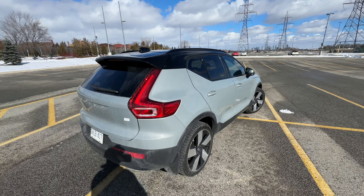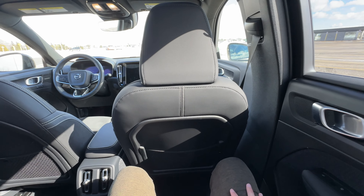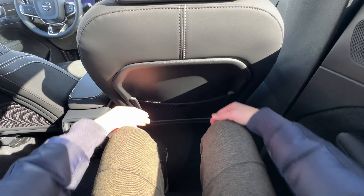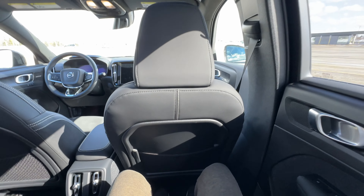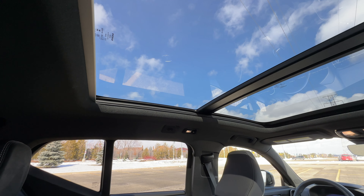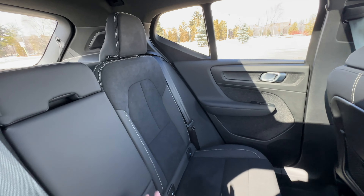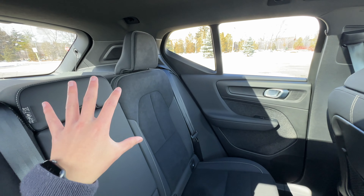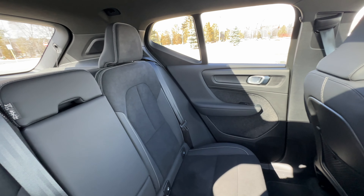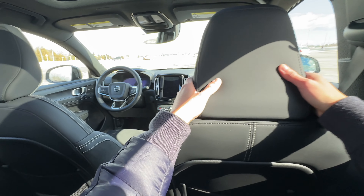Let's step inside the vehicle and take a look at the space. Inside the rear seats, I get plenty of legroom here. Seats are quite comfortable, and I have ample headroom as well. I've got a really nice panoramic sunroof here. One thing I would say is that these seats are a bit too straight — I wish they had an adjustment so you could slant them back and forth. Unfortunately, that's not available in this XC40. With that said, everything in terms of touch feels quite nice here.